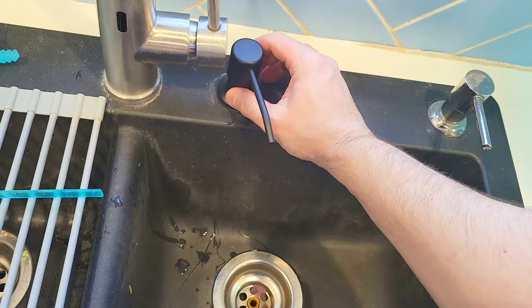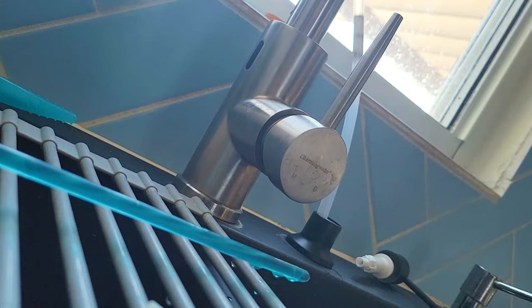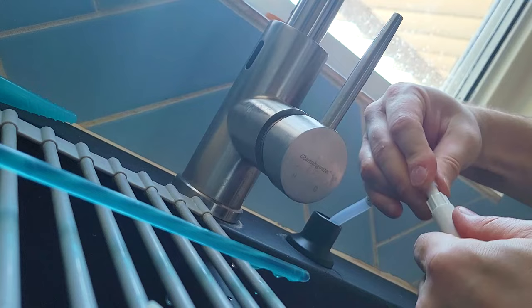Now that this is in, you can lift this and we're going to connect the tube. You want to take the tube and feed this through. Once the tube is in, I'm going to take this and we're going to slide that over all the way to the end and press that in.